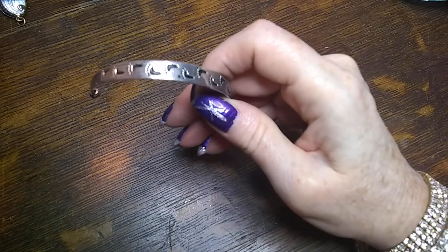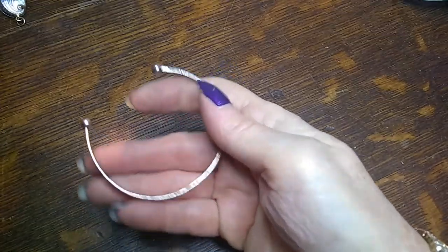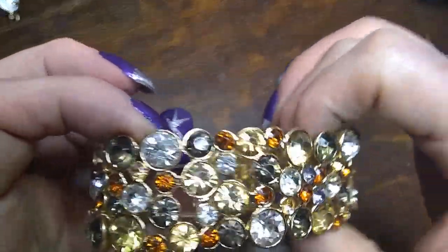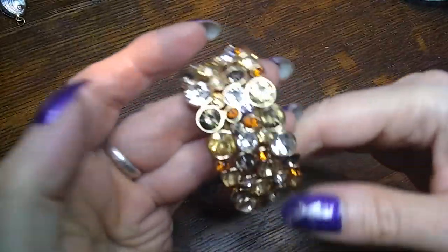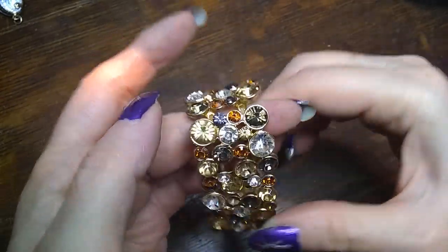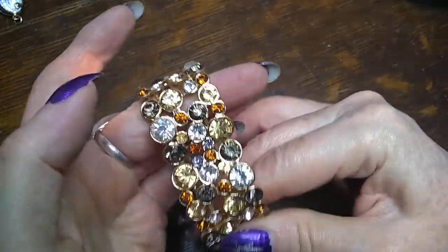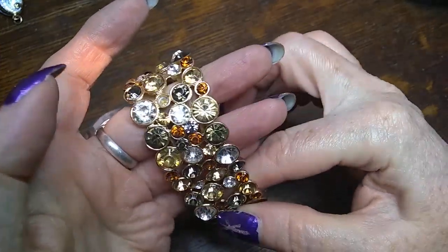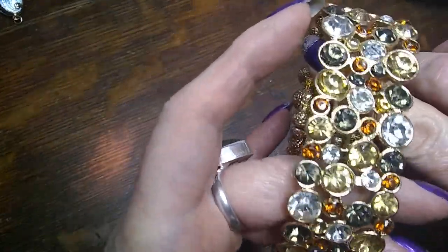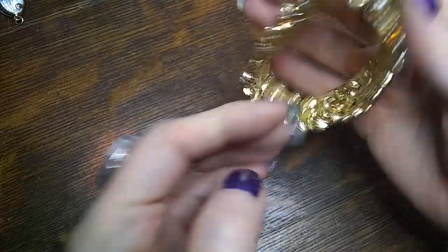Here's a footsteps one — steel with footsteps, doesn't have a name. Here's a very very blingy one with chocolate brown, dark amber, cognac, champagne, and clear stones. So far I've only seen one missing — actually two, only two of the very tiny ones missing. That's cool. Very nice, real stretchy.